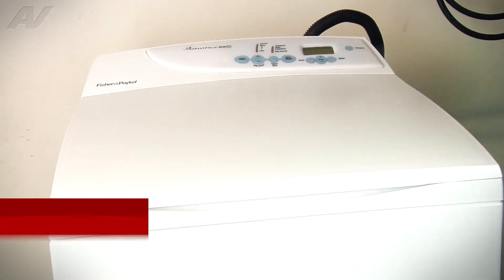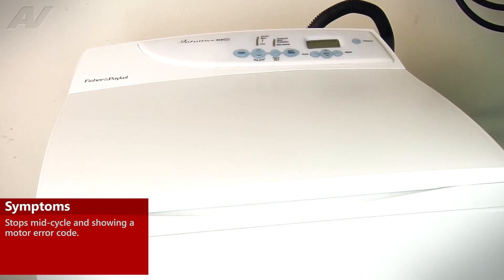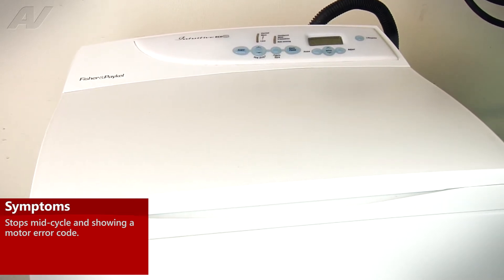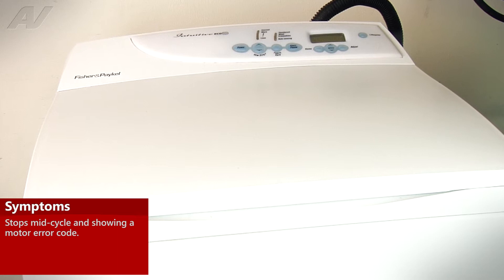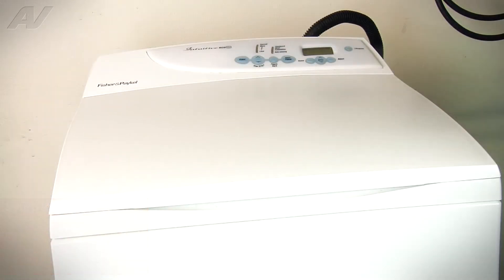We have a Fisher & Paykel top load washer today, and the complaint is we're getting an error code during the cycle and it's not going through the cycle. We found that the error code is a motor error code, which is the stator on this unit. So we're going to tip the unit back, get underneath, and take a look at the stator.